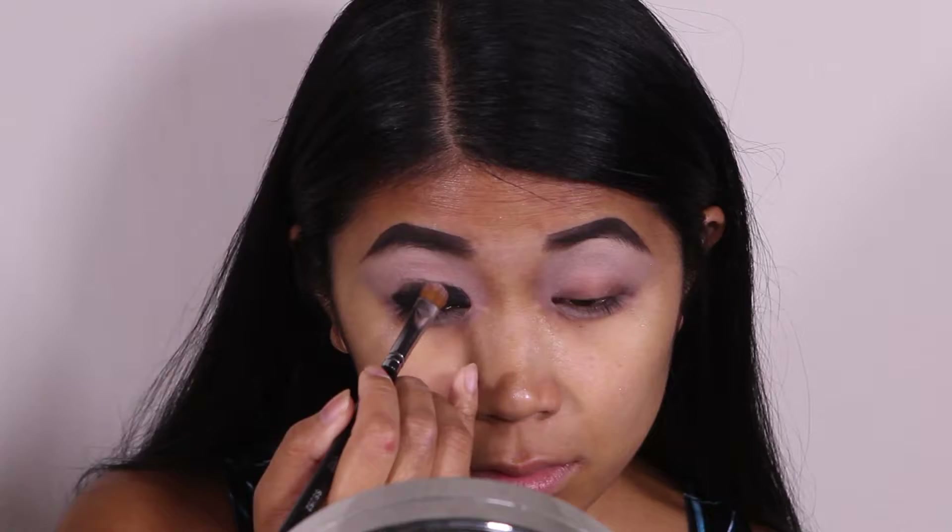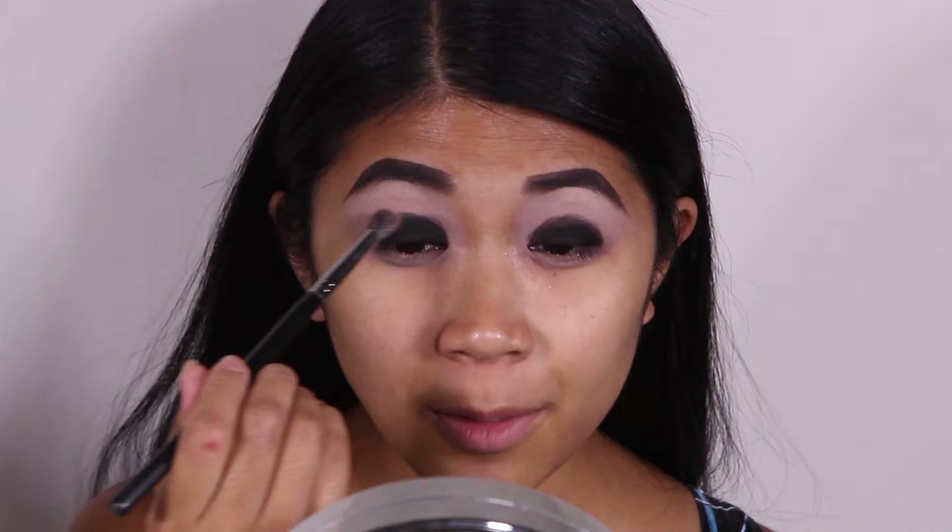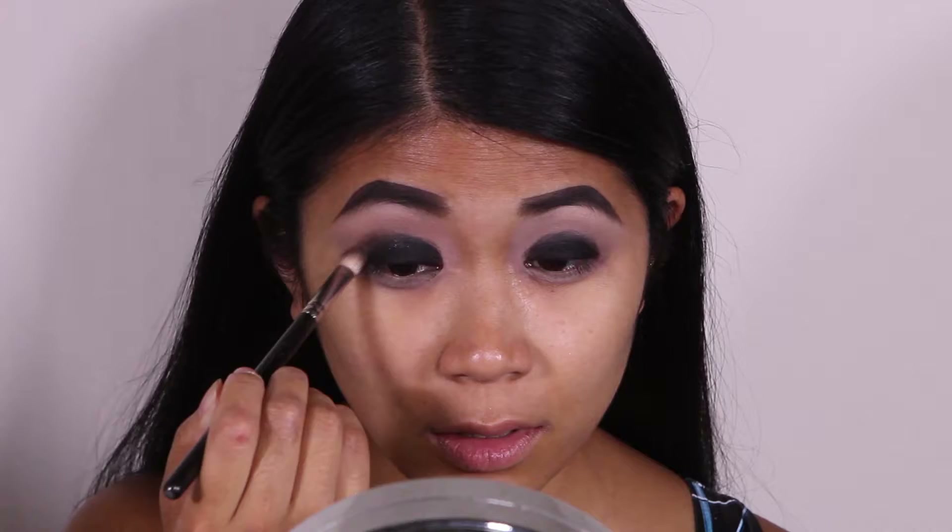Using a Sigma fluffy blending brush, I'm going to pick up Inglot's number 337, which is a soft medium brown color, and apply that all throughout my crease up to my brow bone. Using a MAC 217 brush, I'm going to pick up Inglot's number 329, which is a matte dark brown eyeshadow, and apply that in my crease just underneath the matte soft brown color.